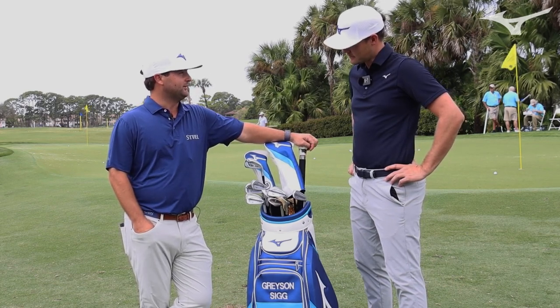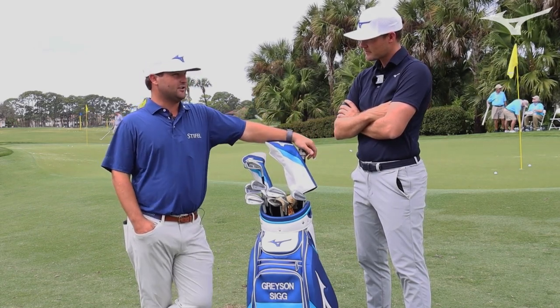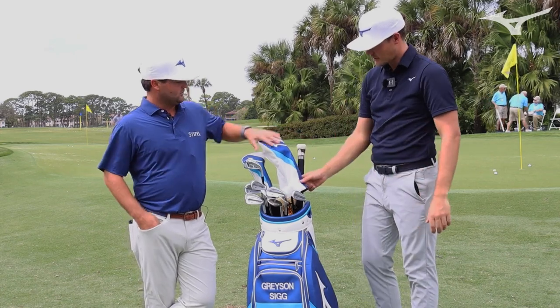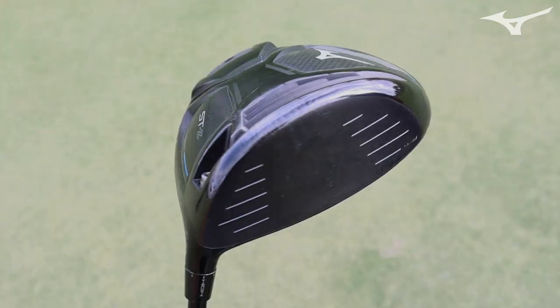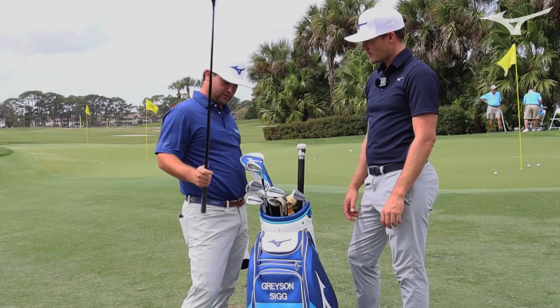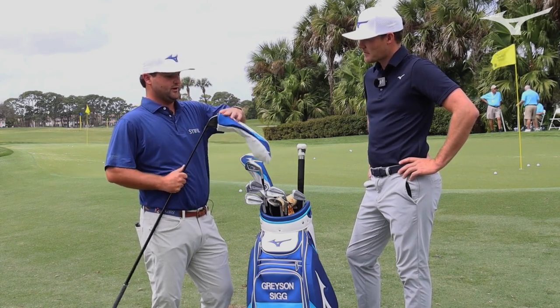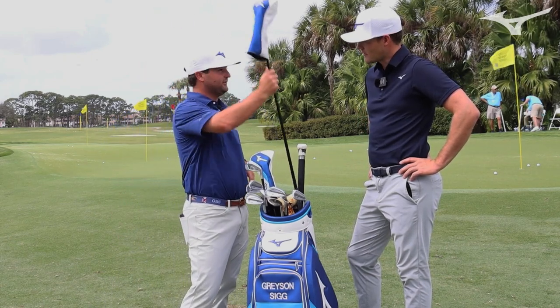And this new driver I got at RSM — it is so good. It's the ST 200, which I think is the Z variant. It is so good, and it's a club I've seen myself playing for a long time. Really looking forward to hitting this and hitting some fairways this week.